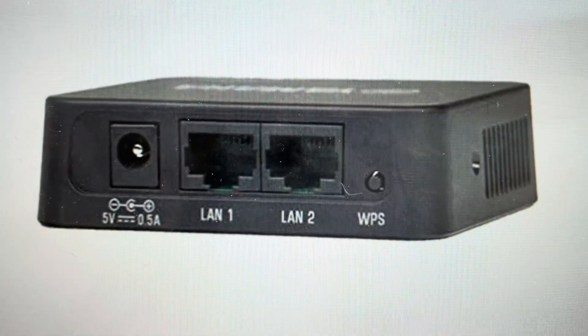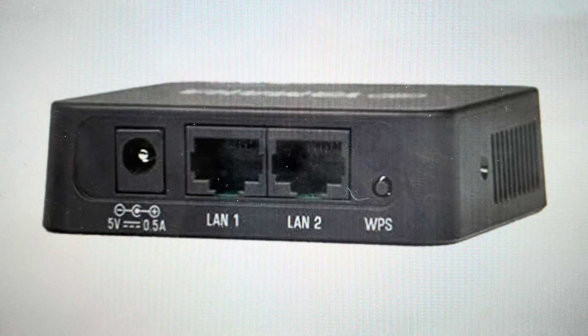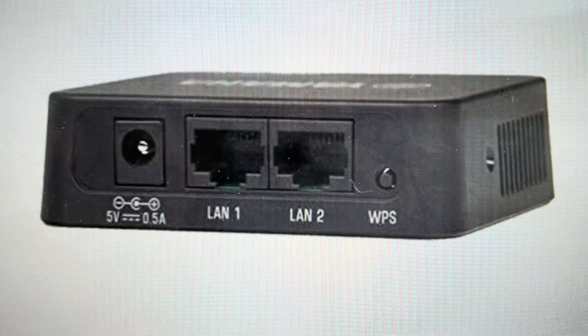Hey everybody, this is a quick video in case you have a Yamaha YWA-10 network adapter and you need to do a hard reset to the factory default settings on it.